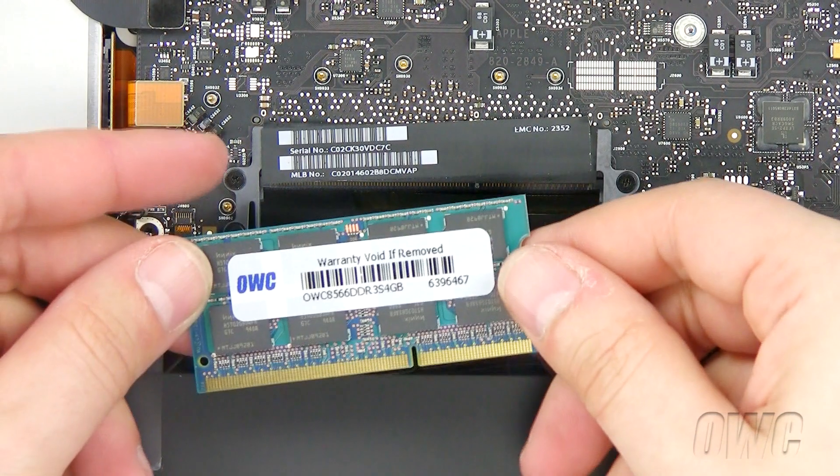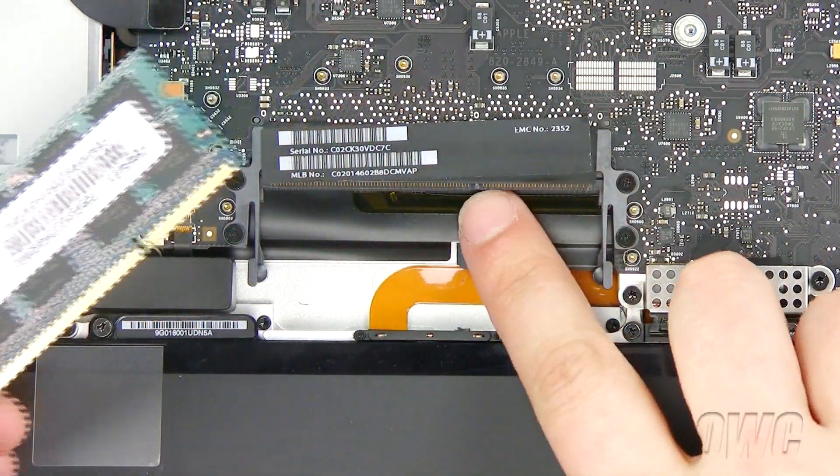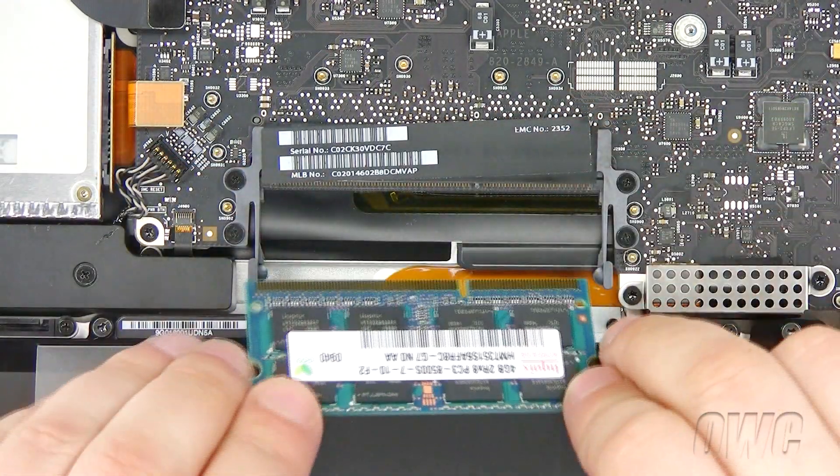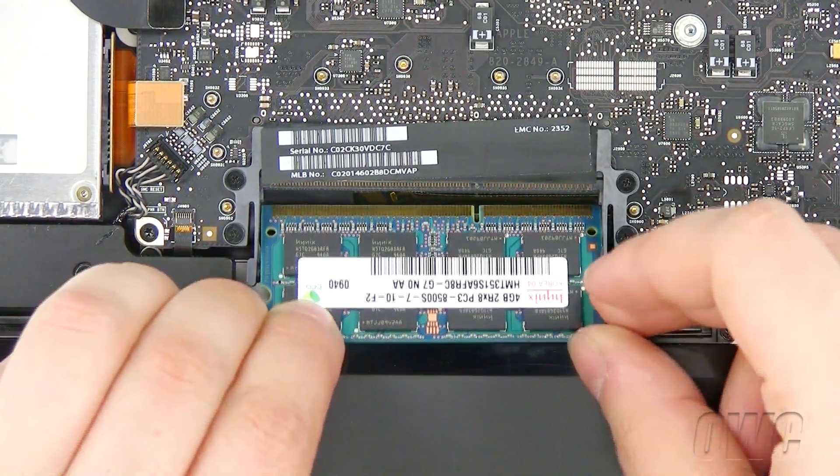To install the new memory, align the notch in the memory module with the pin in the memory card slot. Tilt the memory card and push it into the slot. You should hear a click when the memory module is inserted correctly. Repeat for the second memory module.